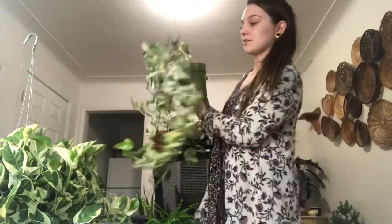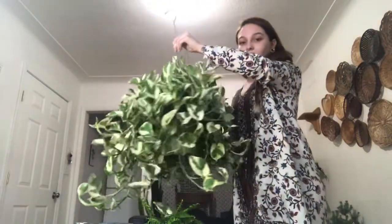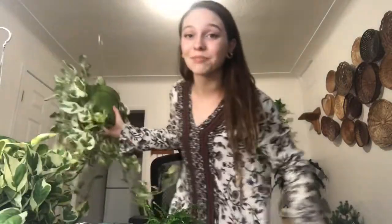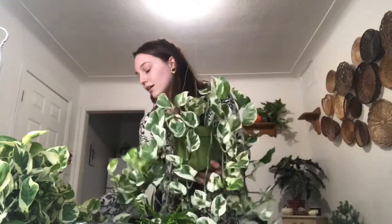Short story time. This plant — this partially nothing-but-vine Pothos N'Joy — used to look like this. Maybe not as bushy and a little longer, but yeah they used to be the same. I got them from the same person. They were each only ten dollars for these hanging baskets, so I think that's a really, really good deal. I got another one after I kind of destroyed this one and here's what happened.